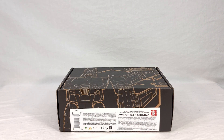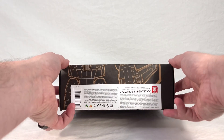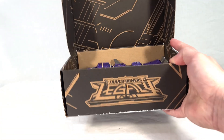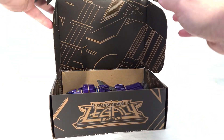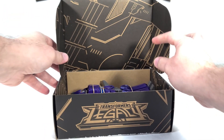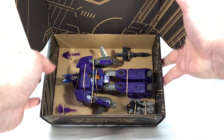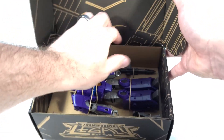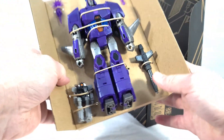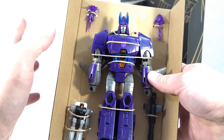Now I've cut the sticker and we can open this up. Flip this up here and we have our little patterns and designs we see on other Legacy Generation Selects toys. Down inside we see our figures on a cardboard flat, since we're full plastic-less packaging now. Here's our Cyclonus, without any stickers attached obviously.